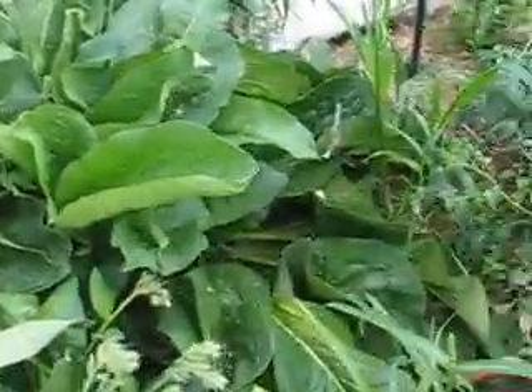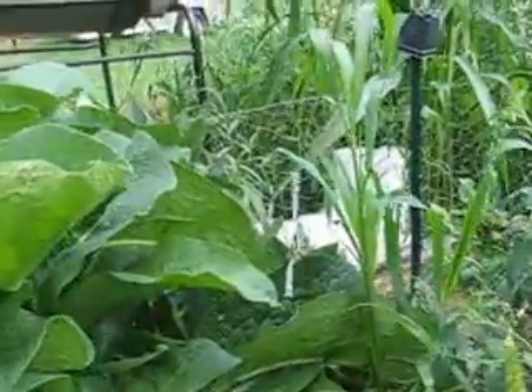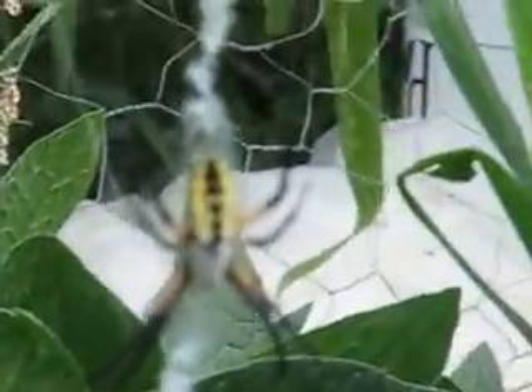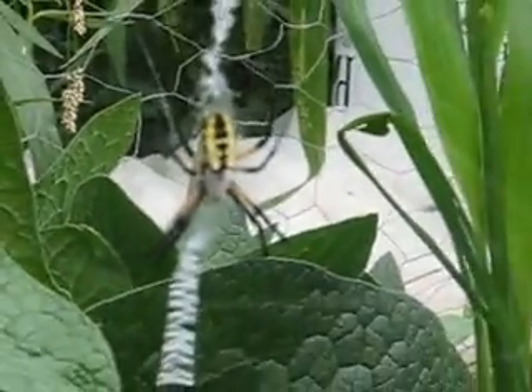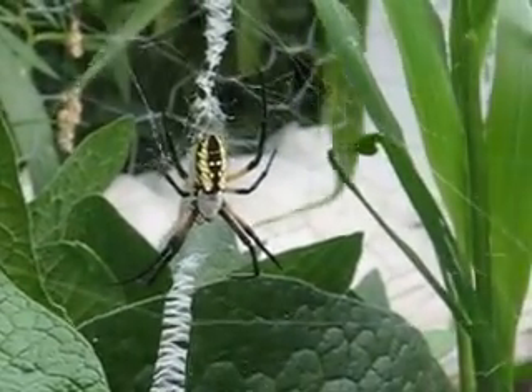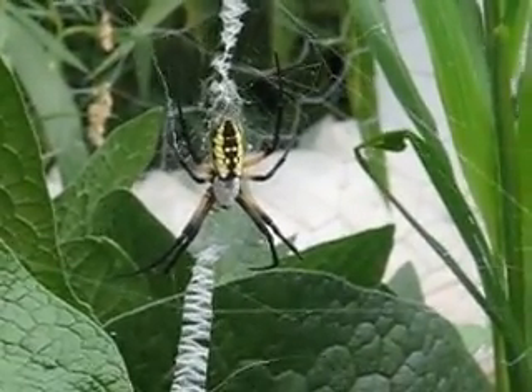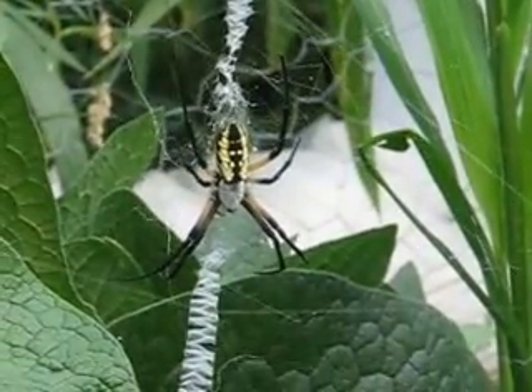I think that's about all for today. I was just excited to share our amazing little friend here — the yellow and black garden spider, Argiope aurantia. All right, take care, see you next time. Bye.